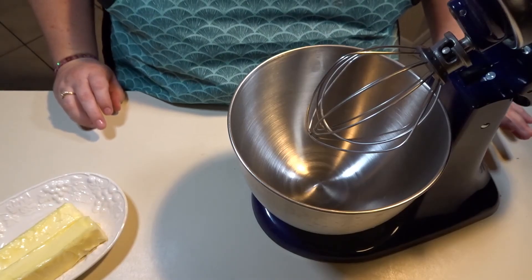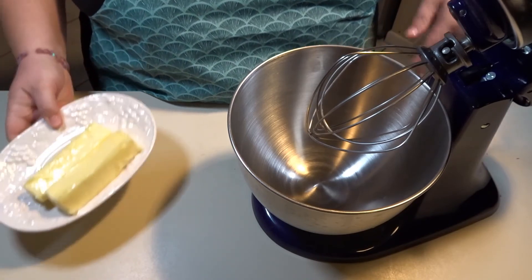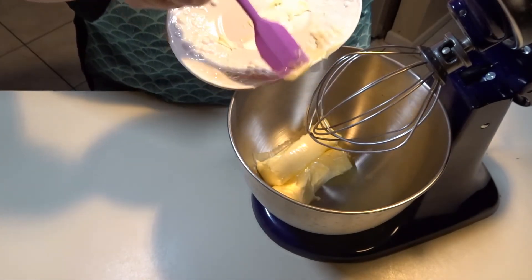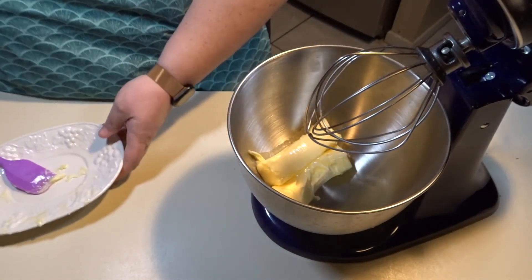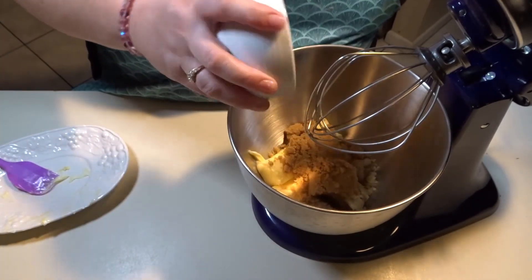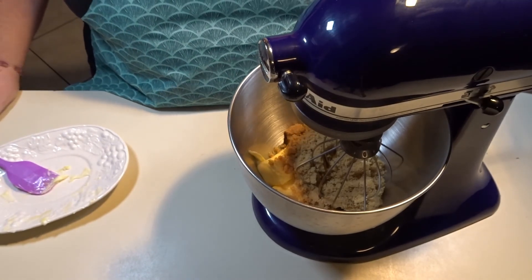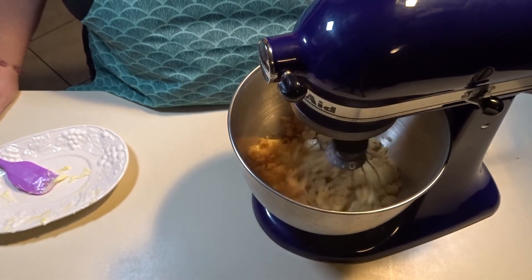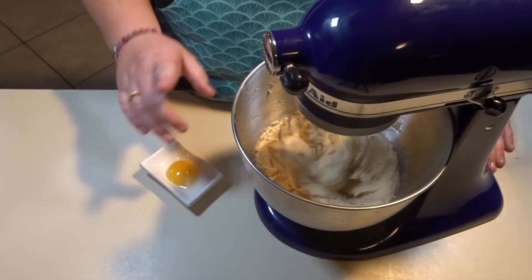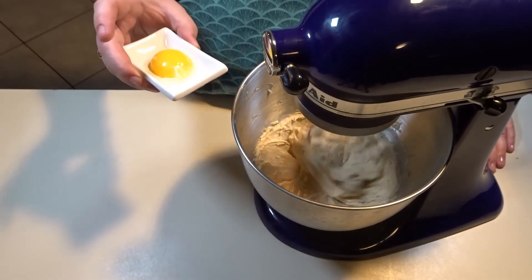To start my brown sugar recipe, I have preheated my oven to 325. Put your two sticks of butter and your brown sugar into the stand mixer and cream them together on medium speed — it will take about two to three minutes. After about two minutes, the sugar and butter should be light and fluffy. Then put in your egg yolk and let that mix for a few seconds.